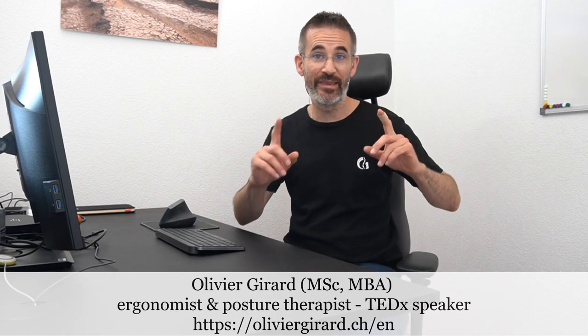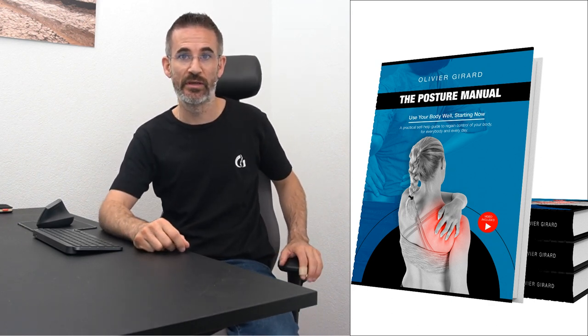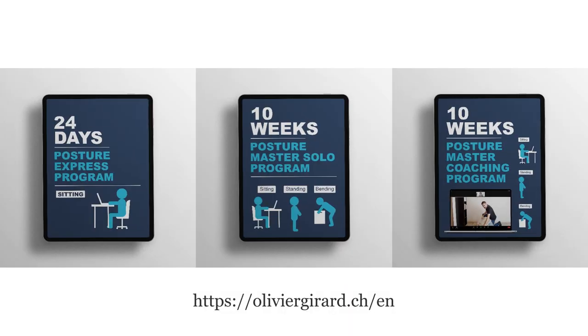In this video I want to show you how gamers can rest their forearms on the table without risking increased strain in the neck and forearms. Welcome, I'm Olivier Girard, ergonomist, posture therapist, author of the Posture Manual and creator of the Posture Academy. The reason for this video is that many gamers wrote to me after discovering the video in which I said you shouldn't rest your forearms on the table or armrests when working in an office.